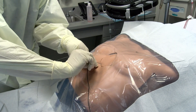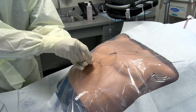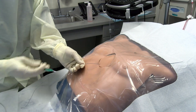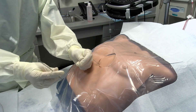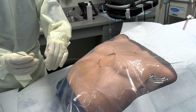Once the guide wire is advanced, the needle may be withdrawn and a skin nick made using an 11-blade scalpel. Volumes as small as 50 mL acutely can lead to hemodynamic changes, while chronic effusions can grow much larger before an effect is seen.